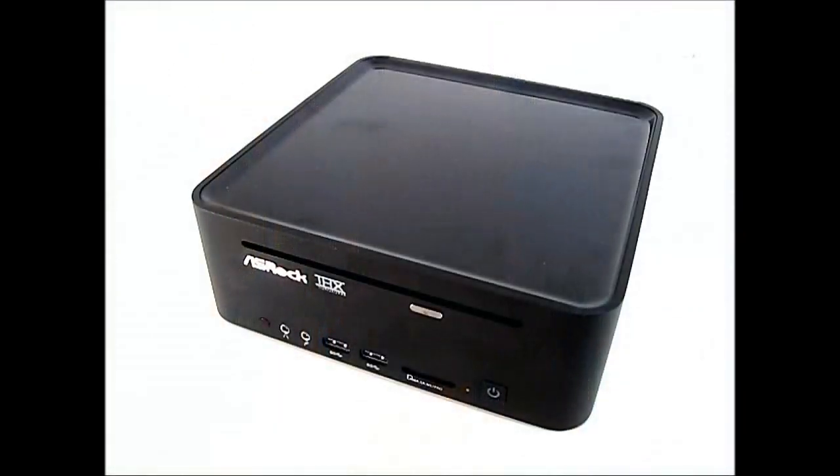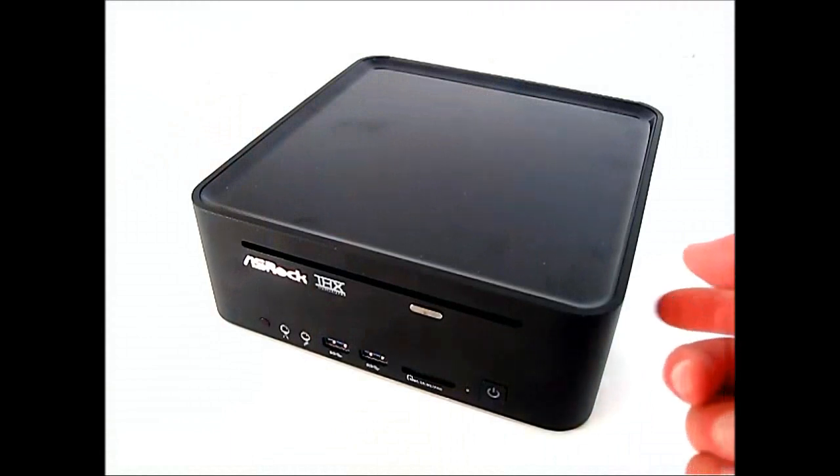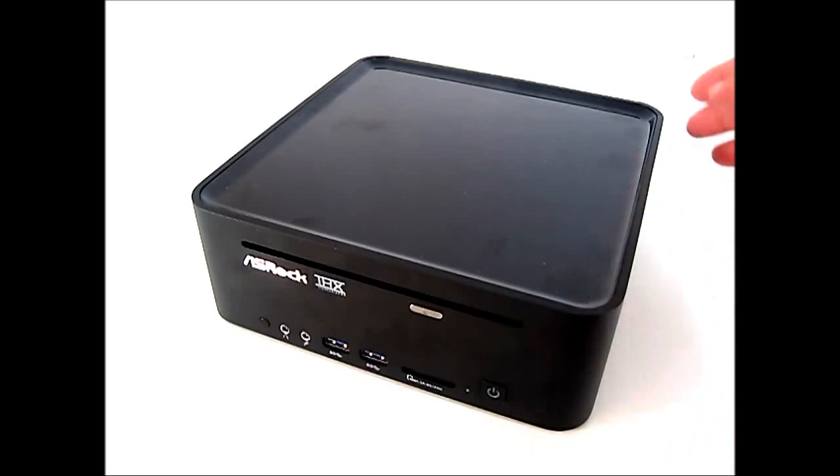The ASRock Vision 3D comes in either black or silver and has an anodized aluminum body with a plastic top and a plastic rear.